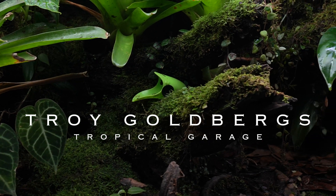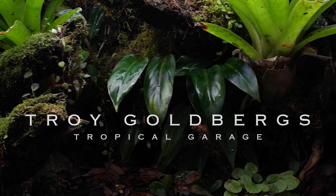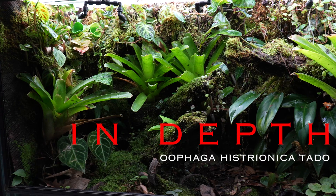Yo, what's up new friendos, welcome back to the Tropical Garage. My name's Troy and today we have another in-depth episode. This one is going to be on my Ufaga histrionica tato.